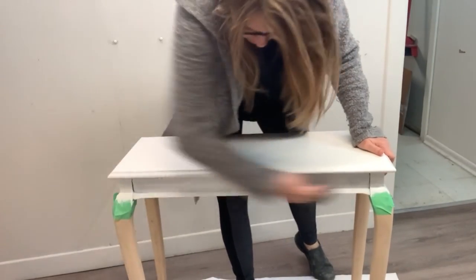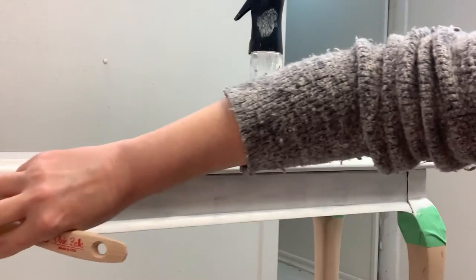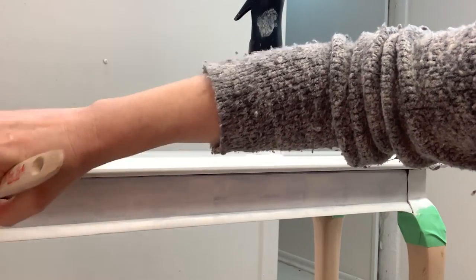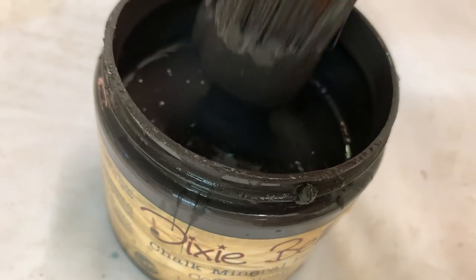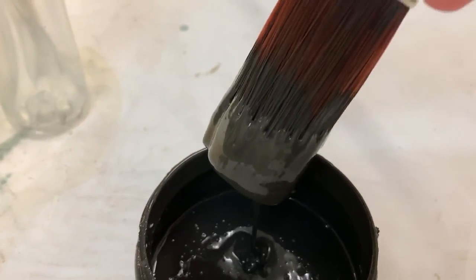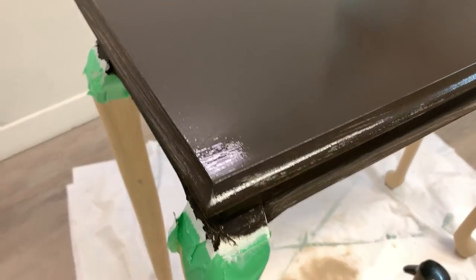Before applying my paint, I use a tack cloth to remove any dust. The legs were looking so gorgeous in their natural state that I decided to go for a high contrast top, so here I'm painting on my first coat of Coffee Bean. I would describe Coffee Bean as a rich dark brown-black, like a very rich espresso. Here's what it looks like with its first coat.